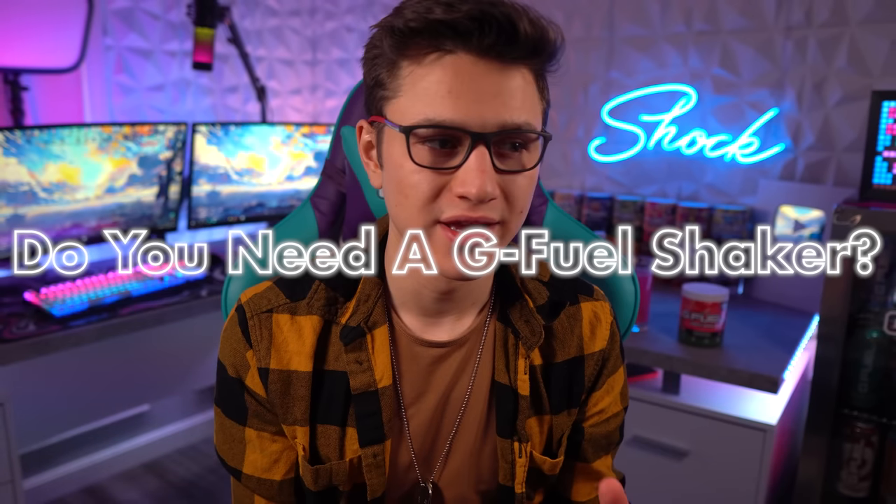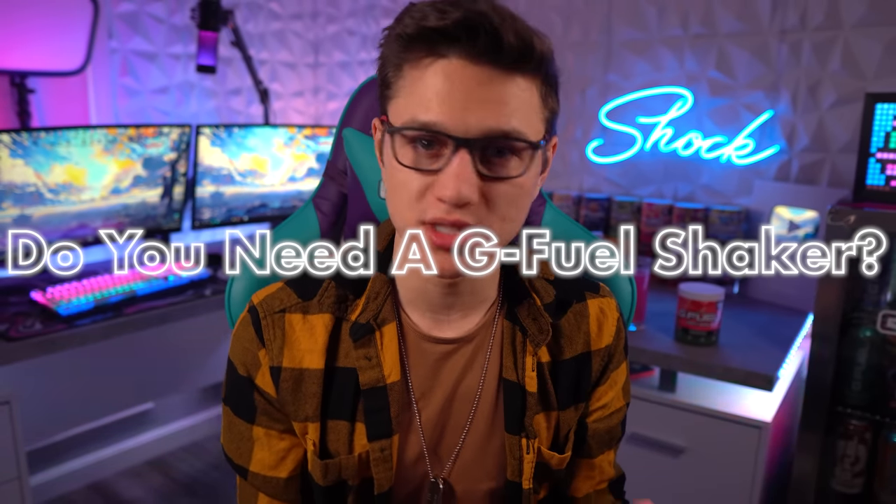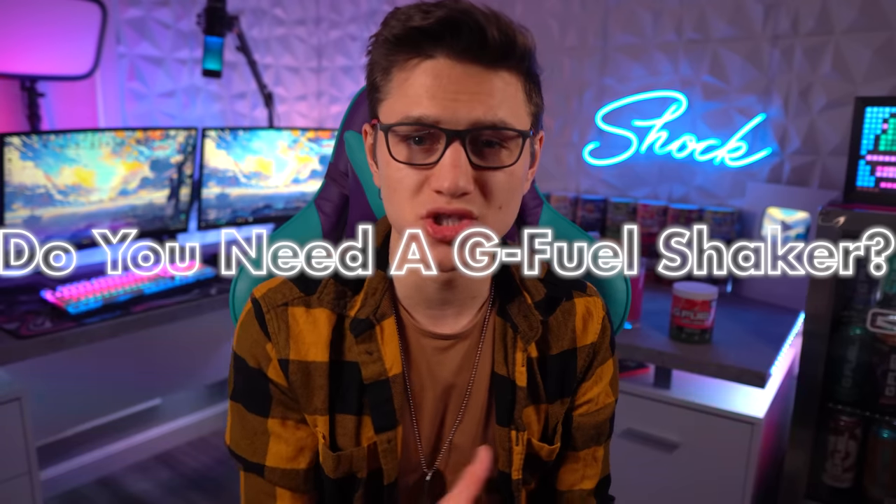Today I wanted to talk to you guys about: do you need a G Fuel shaker in 2021? What does it do, what's the point of the G Fuel shaker, do you need it? And what are some alternatives to the G Fuel shaker — let's say you don't have one — what could you get from the store, the gas station, or from around your house that's going to work almost as good?